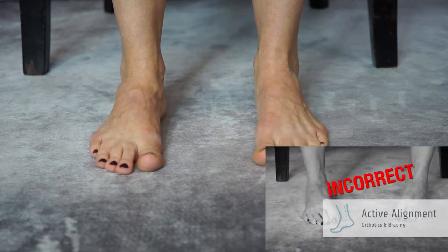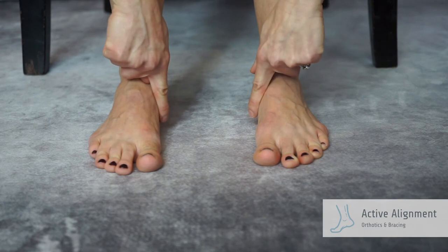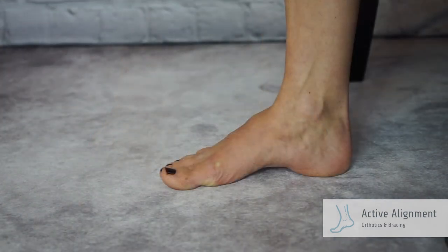Do not tip the foot out; rather, lift the arch up. Hold until you feel a cramp coming on. Release, hold, and try again.